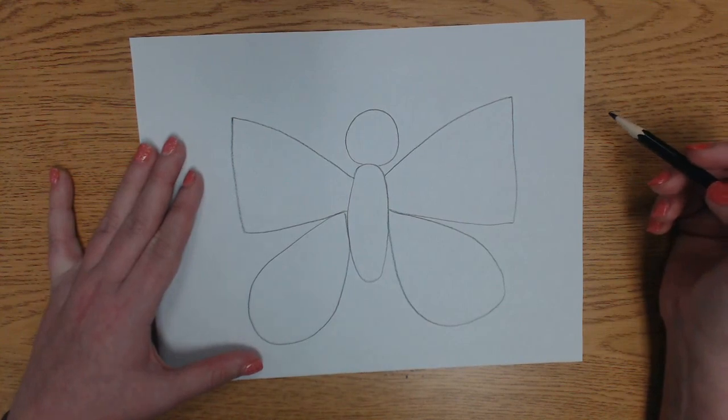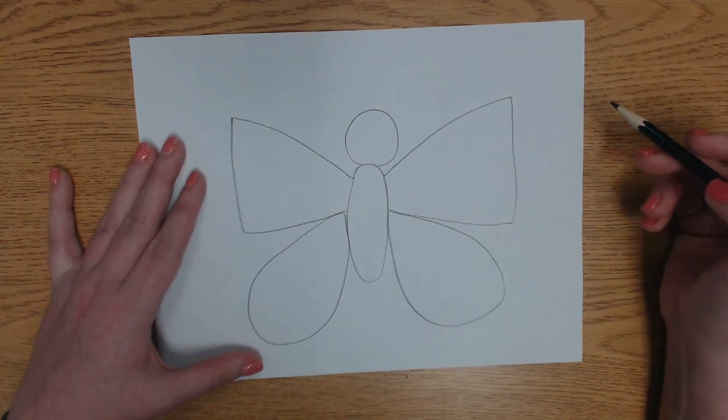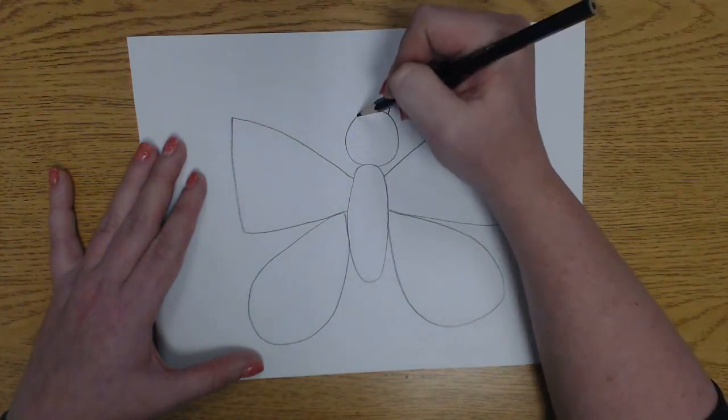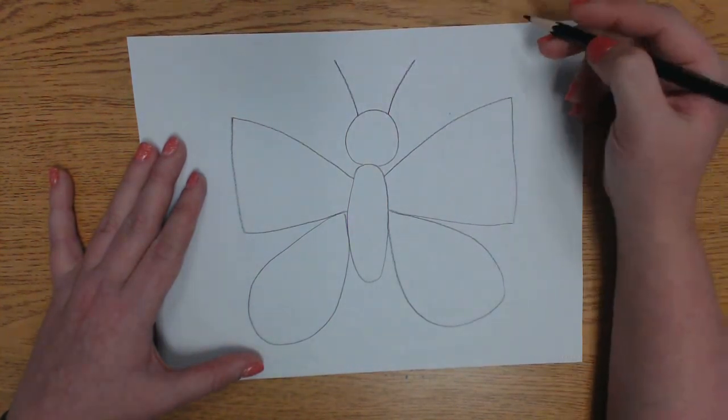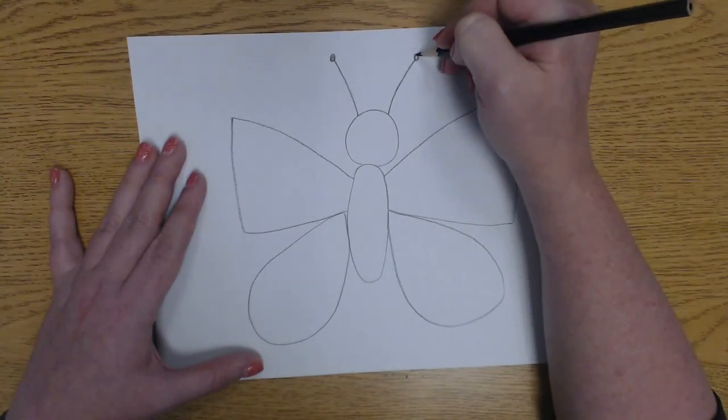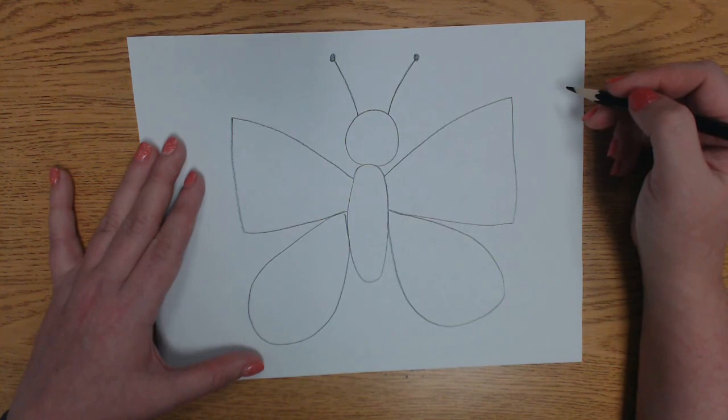Now there's something that our butterfly is missing — antenna. We're going to do two lines going out of the top of our butterfly's head, and if you want you can add a little ball at the end of the line for the antenna.